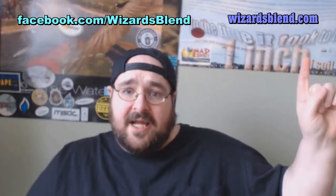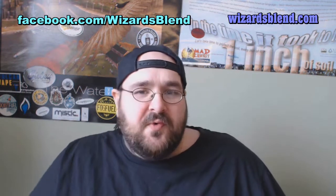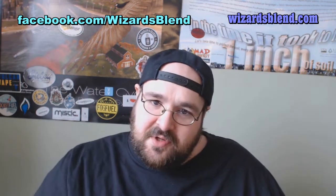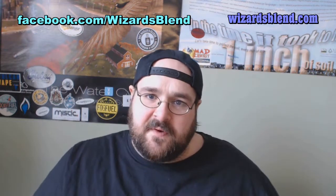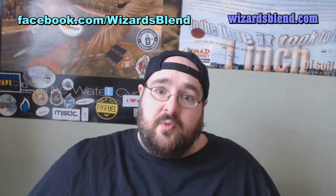There you have it, my peeps — that's 3 from WizardsBlend.com. You can also find them on Facebook. To the owner of WizardsBlend: what would be nice is a custard flavor and some kind of a fruity menthol — that would be awesome. I hope you enjoyed the review. Please subscribe to my YouTube, and as always, my peeps and peepettes, happy vaping.